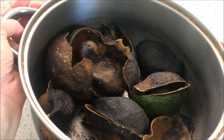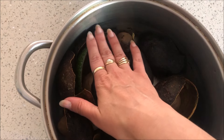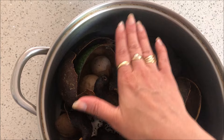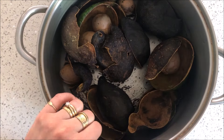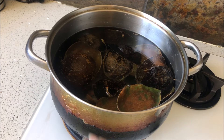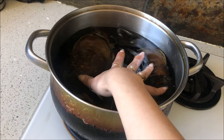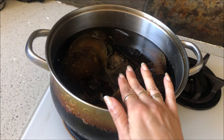Now I'm going to cover these avocados with water — just covering them, not going any extra, with tepid or warm-ish water. I've just covered the avocados and you can see when I push down it's just covered with the water. Now I'm going to bring this to a boil.